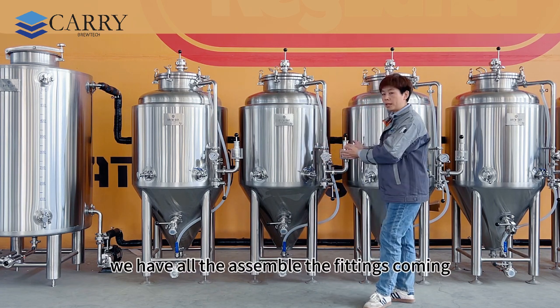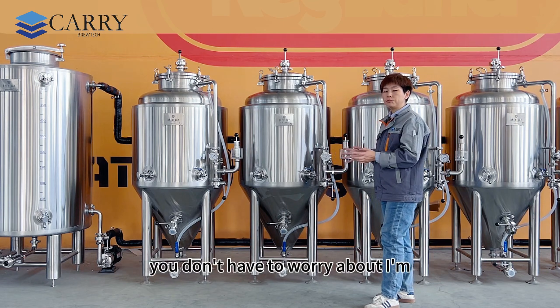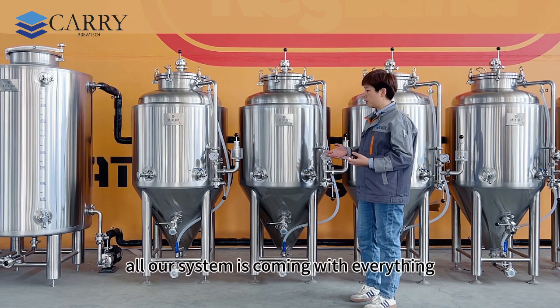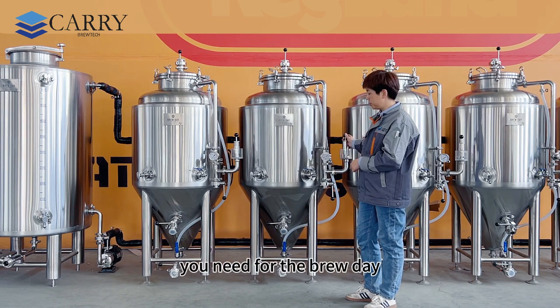We have all the fittings assembled and coming together with your fermenter. You don't have to worry about purchasing additional equipment or fittings separately — our system comes with everything you need for the brew day.